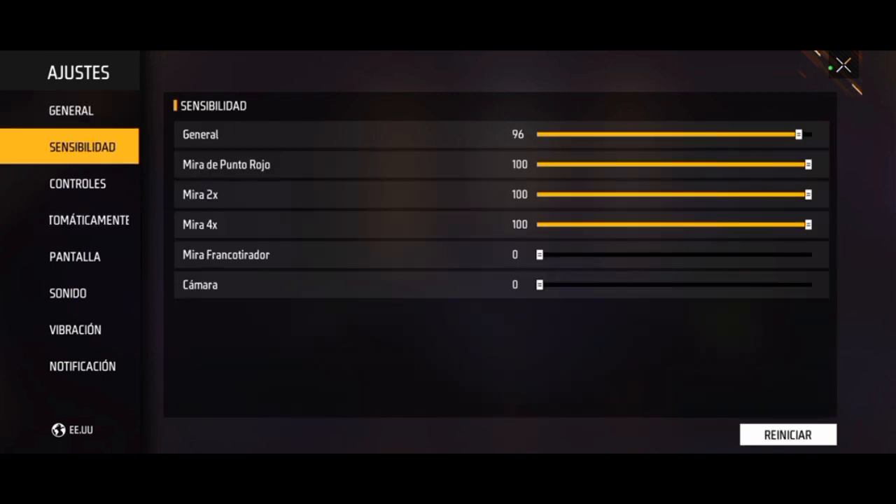Mi sensibilidad está en 96, 100, 100, 100, 0 y 0. Para el francotirador, usen la opcional y cámara opcional en 100, o 20 como a ustedes les guste. Un truco: si tienen celulares muy gama baja, como J2 o J1, usen la sensibilidad en 98 para hacer la mira más rápido. Si tienen celulares gama alta y ven que las miras se les pasan mucho arriba de la cabeza, bájenle 2, usen 94. Y si tienen celulares gama media o medio gama baja, usen la 96.